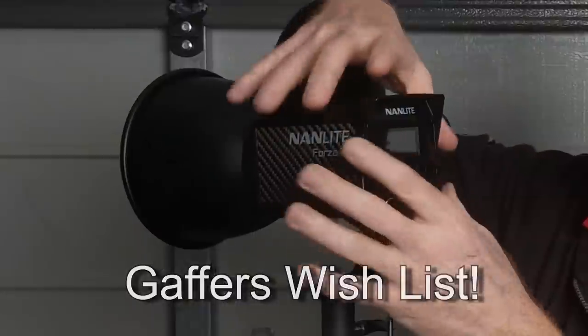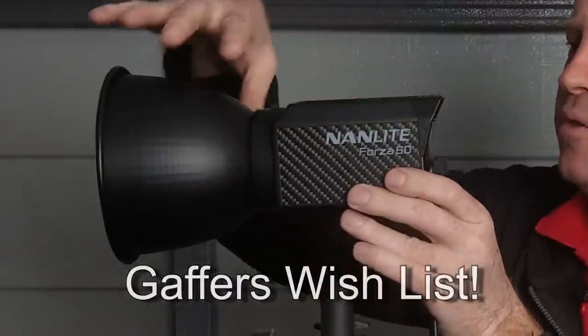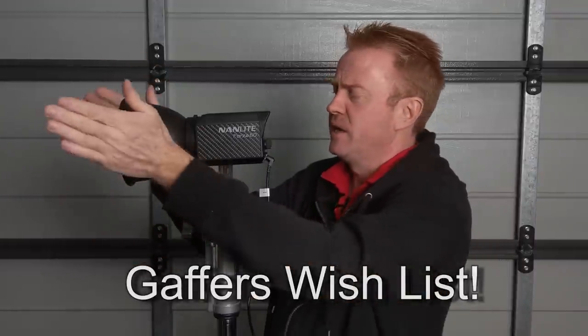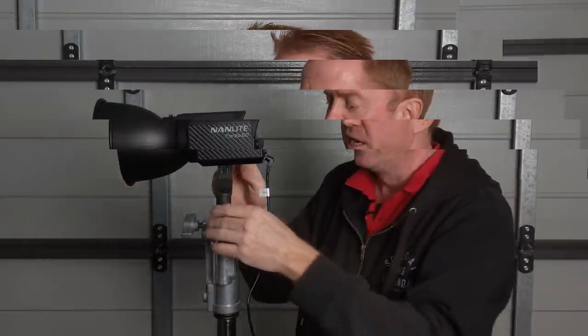This is a really professional, schmick-looking light with a beautiful reflector, and then having gels gaffer-taped to the front would look pretty ordinary. So having barn doors to clip on would really make a huge difference.